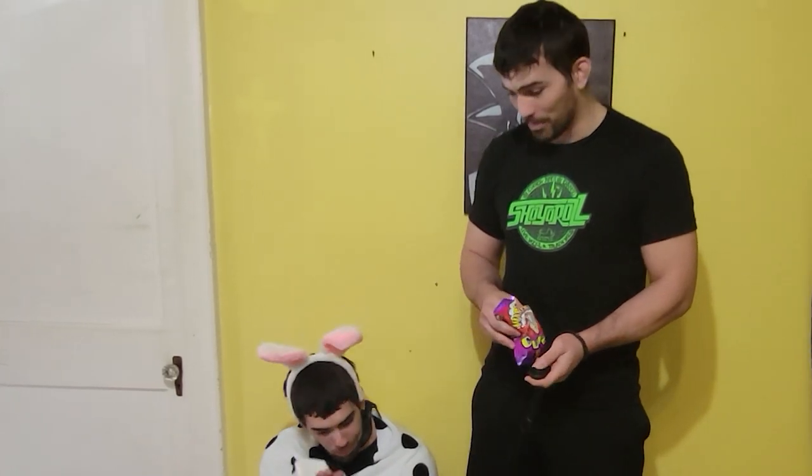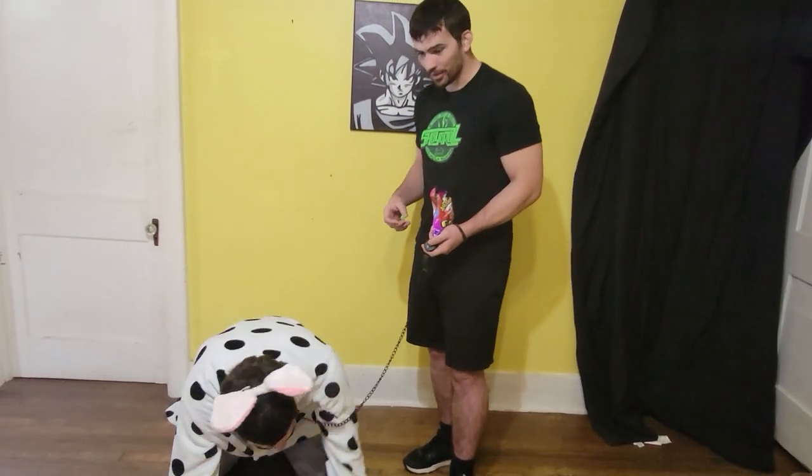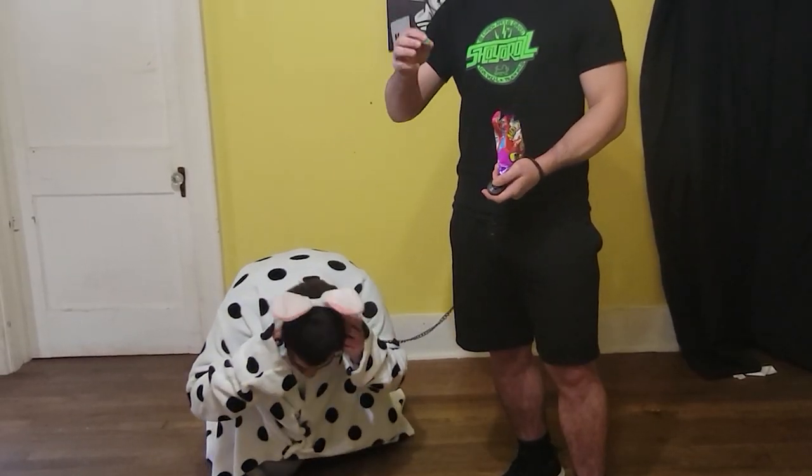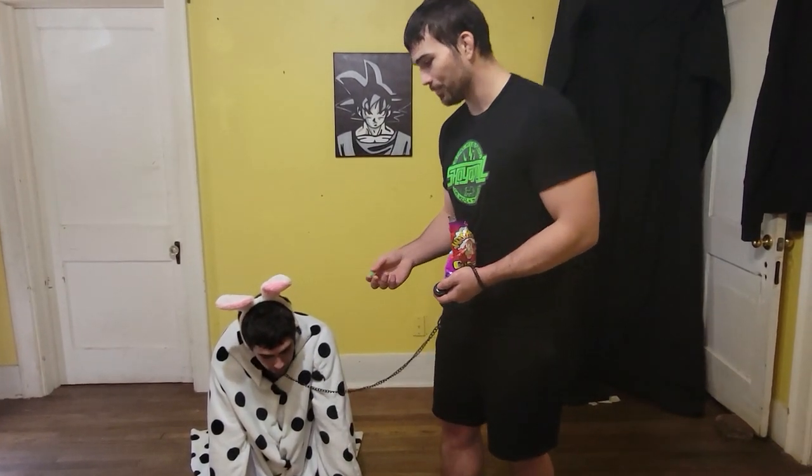Once the dog is starting to get the concept, I'll be able to use the clicker to reinforce behavior I want. For example, let's say we're teaching a trick — I want to teach him how to sit. With lure training, now that he's introduced to the clicker, I get the food near the dog's mouth. The dog's going to want to bite it but don't actually let him get it. The dog will follow the treat.